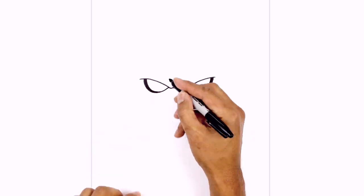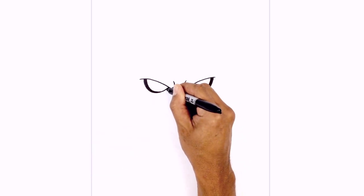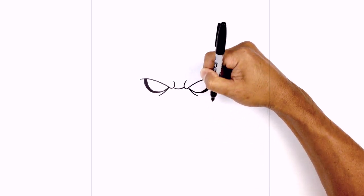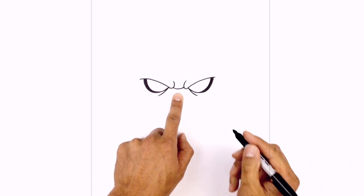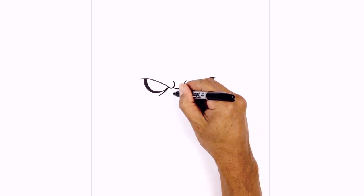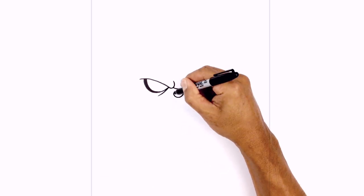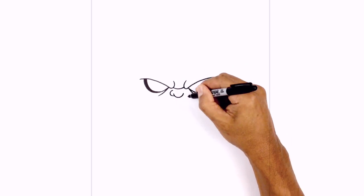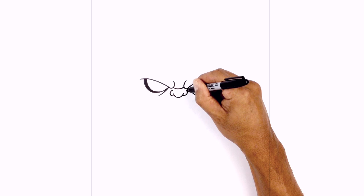Just underneath the eyes, I just want to draw a little bit of an eye bag. Starting on the inside corner, it's going to curve down and out. Do the same thing on the right side. Now in the middle here, I just want to draw the nose. We're going to start with a little U shape first, from left to right. Now on the left side, I'm going to step down and draw almost like a C shape for the side nostril. Do the same thing on the right.